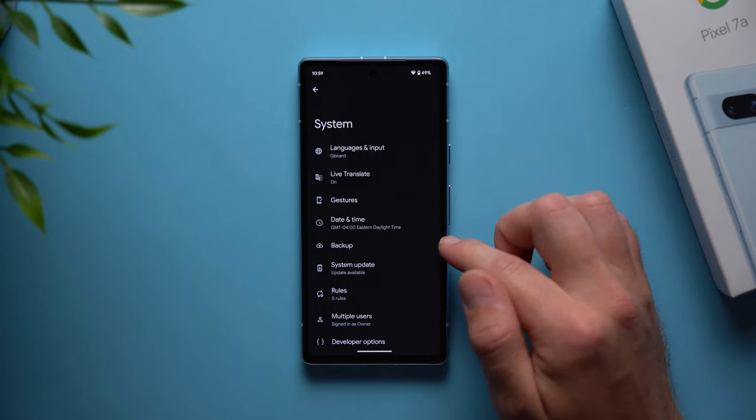If you don't like swipe navigation and miss those old school buttons at the bottom, you can bring them back. Go to settings, system, gestures, and find system navigation. Right now it's set to gesture navigation, but if you want those three buttons back just tap on three-button navigation and you can go back, go home, or bring up recent apps. Personally I prefer gestures as they're the way to go, but the option is there if you prefer buttons.